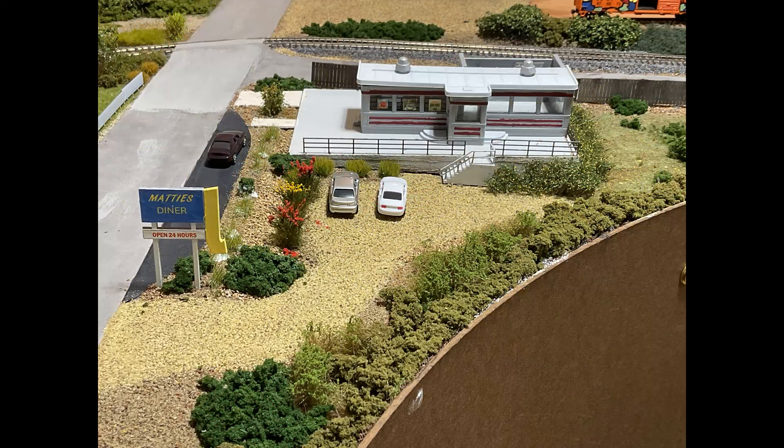The suspense is over — the diner is called Maddie's Diner. Maddie was my grandmother, my father's mother. If you've been following my channel you know I've been naming a lot of my businesses after my relatives. The sign structure itself came with the kit, and I worked at it and made the sign 'Maddie's Diner' and painted it up. The 'Open 24 Hours' sign was also part of the kit.